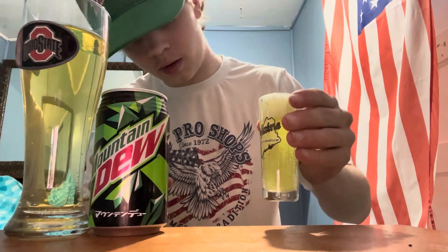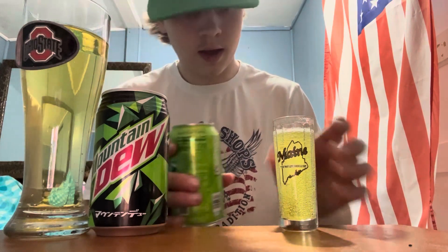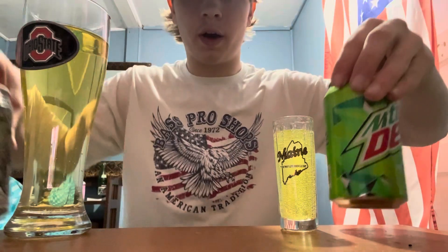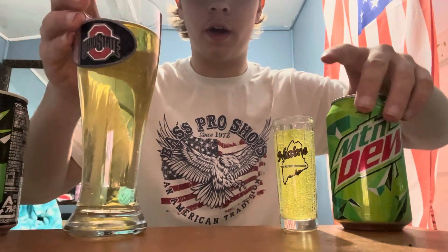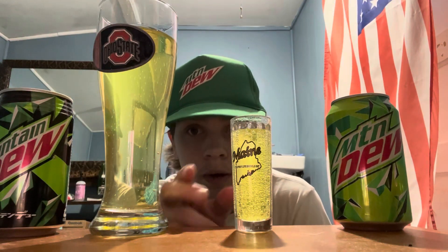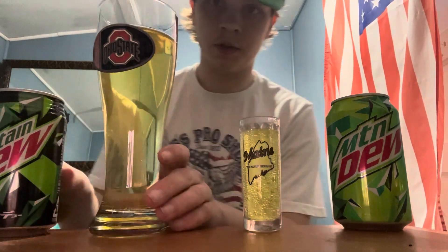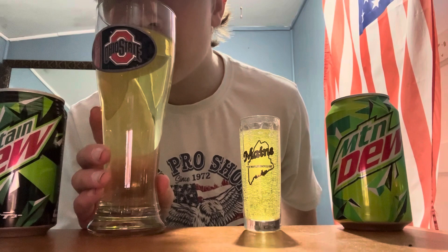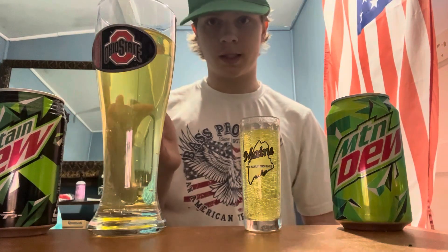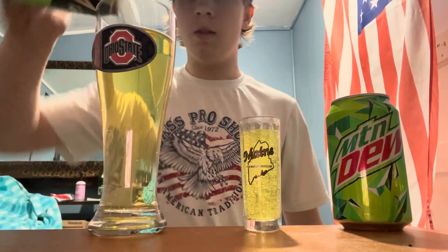Now let's go ahead and open up the regular Dew and pour that into our tall shot glass. The color on these two is very different — this Mountain Dew has a more yellowish color while the Japanese one has more of a pale yellow color, which is pretty interesting. They have about the same smell, but the Japanese one just doesn't smell as strong.